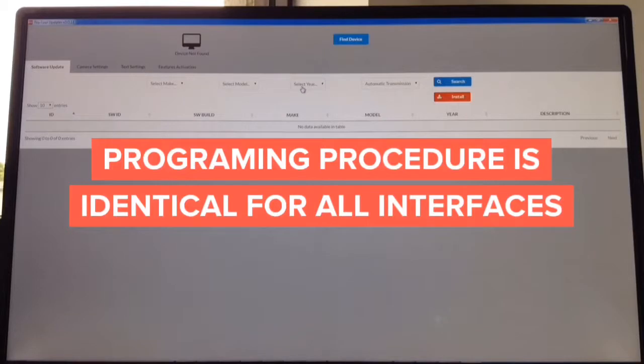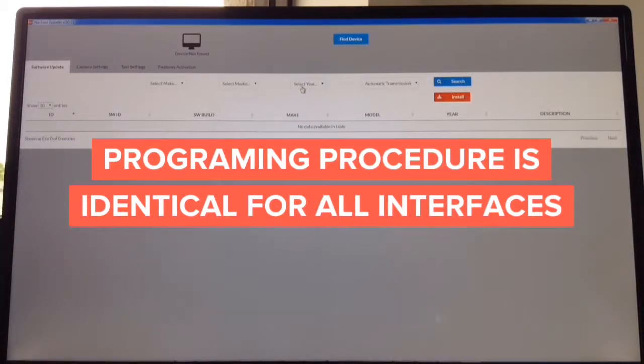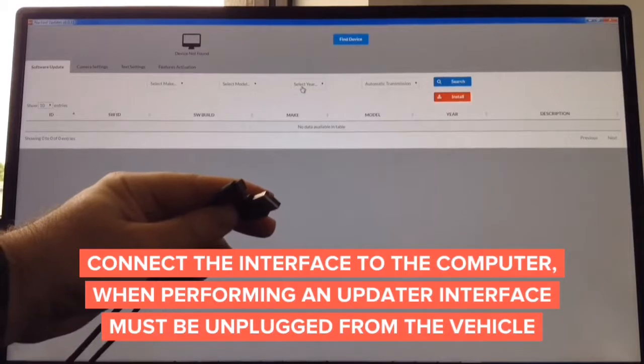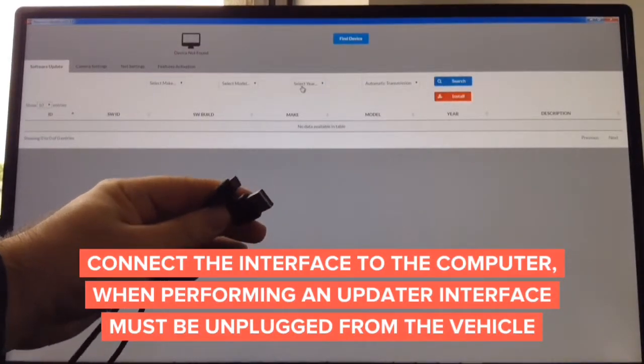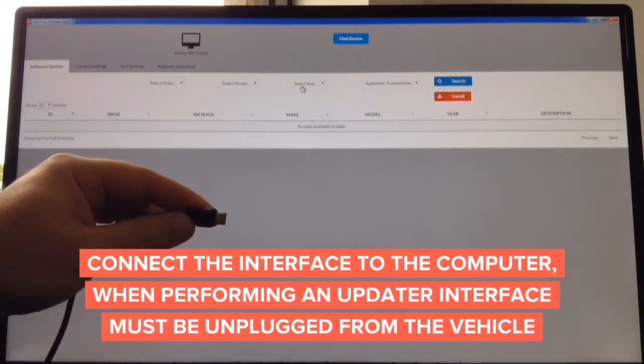How to update the software — it doesn't matter what you're updating, whether you're updating a camera interface, video in motion interface, wireless mirroring interface, or Apple CarPlay interface. The process of update is identical. The updater works on Mac and Windows-based PC. To update you need a cable like this — it's a standard cable. One end is micro USB and the other is a standard USB. This goes to the computer and the micro USB goes into the interface.